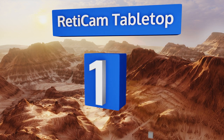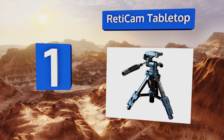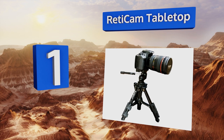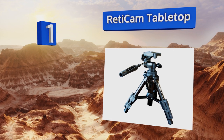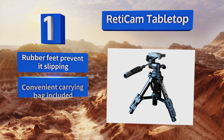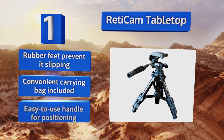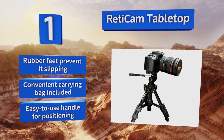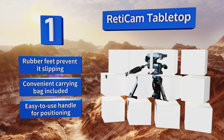Taking the top spot on our list, the Reticam Tabletop has a robust aluminum build with multiple useful features like an extendable center column and easily adjusted leg locks. It's also equipped with a built-in bubble level, which takes the guesswork out of finding the right setup position. It comes with rubber feet to prevent slipping, a carrying bag, and an easy-to-use handle for positioning.